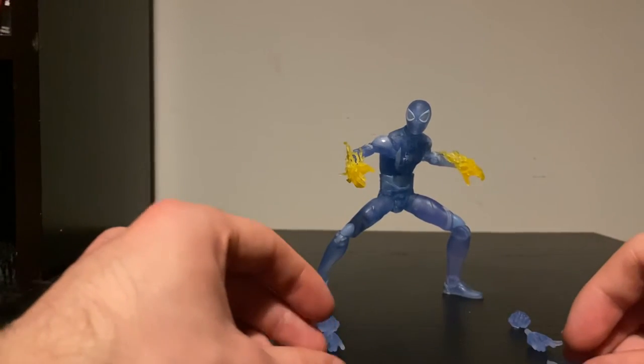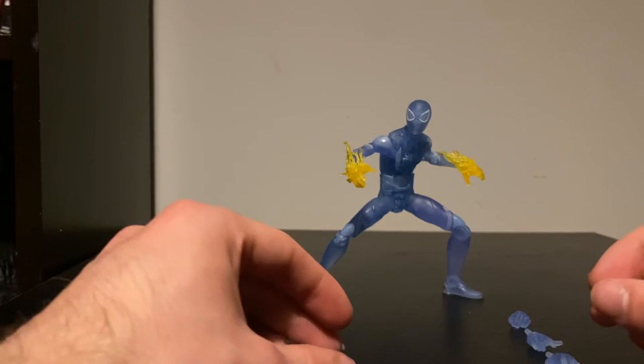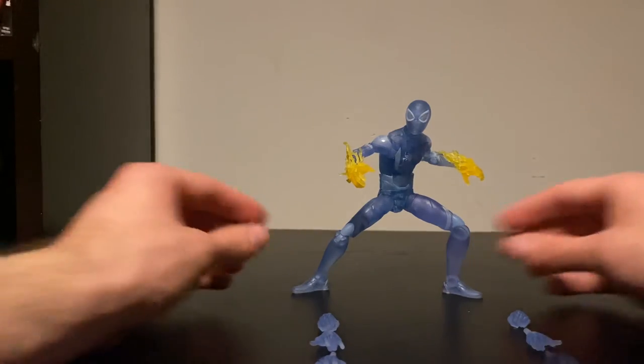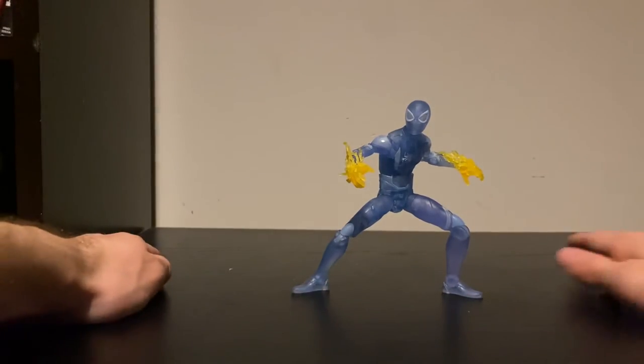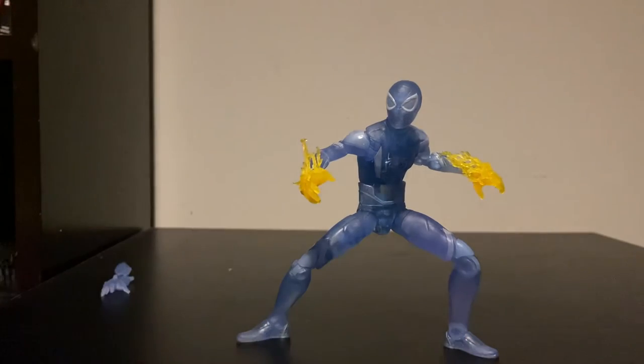And obviously that regular release is also definitely going to be something to pick up when he hits store shelves. So yeah, there he is guys — the Marvel Legends Stealth Miles Morales figure, looking insanely badass. I love the look of this guy.